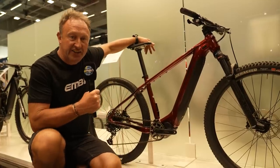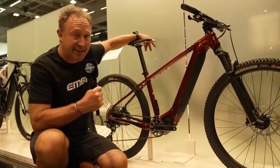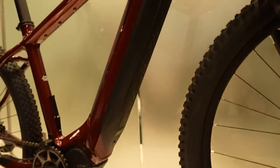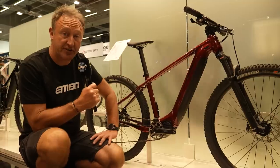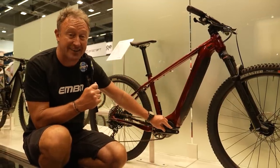Creating lively, engaging e-mountain bike suspension is quite an art, and I think the Merida E160 is very much close to the top of the list in that respect. But not everybody wants a full suspension bike, and we've not actually had a hardtail on today's show. Here it is — a hardtail from Merida with a 750 watt hour down tube battery and the fantastic Shimano EP6 motor.